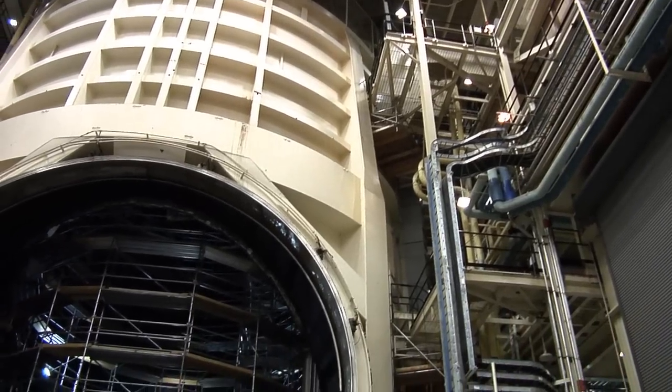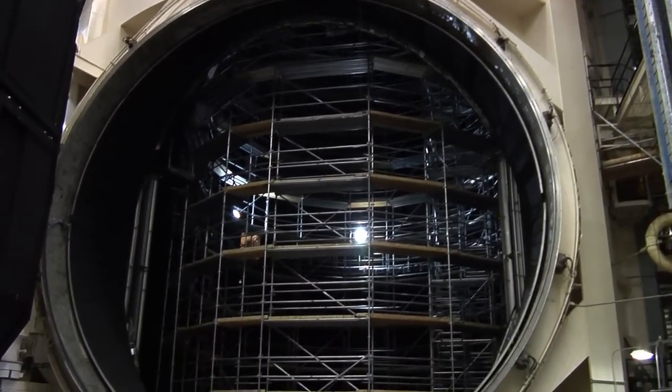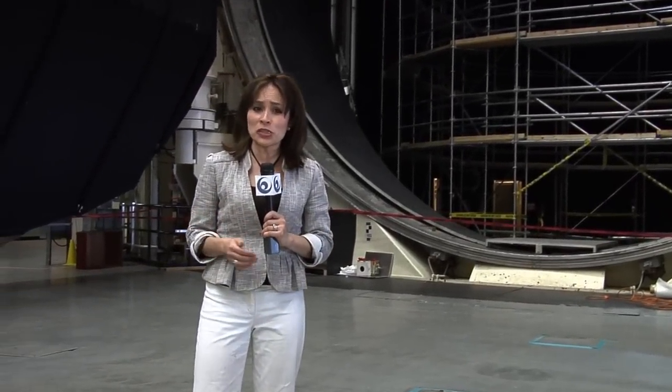As each piece of the James Webb Space Telescope is built, it has to be tested rigorously. But the telescope at some point needs to be tested as a whole. Webb, though, is enormous, standing several stories tall. To make sure that the observatory will work in deep space, NASA has to use its biggest thermal vacuum chamber, the one here at the Johnson Space Center in Houston, Texas.